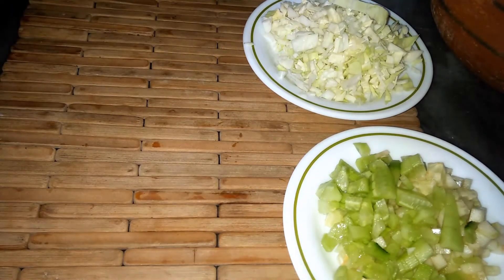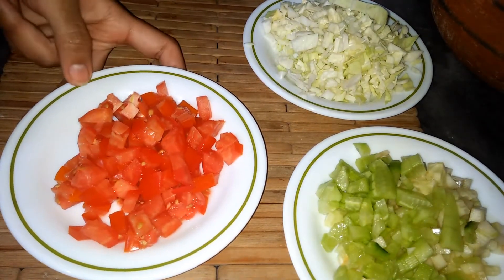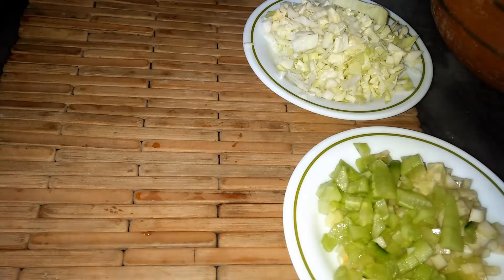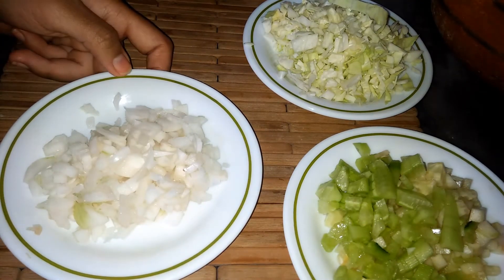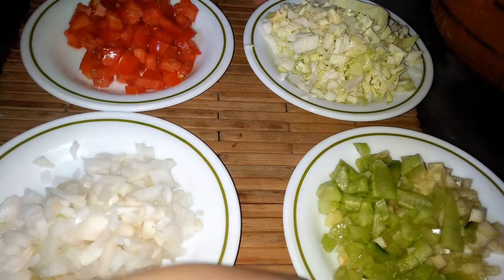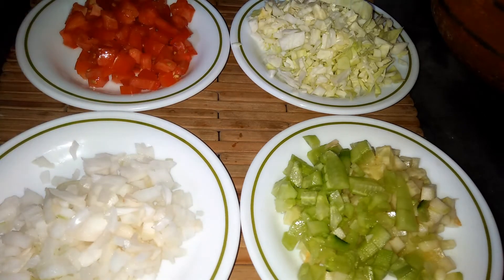We have chopped the tomatoes and the cucumber. The salad contains cucumber, pias (onions), and tomatoes — these are the chopped ingredients we have prepared.